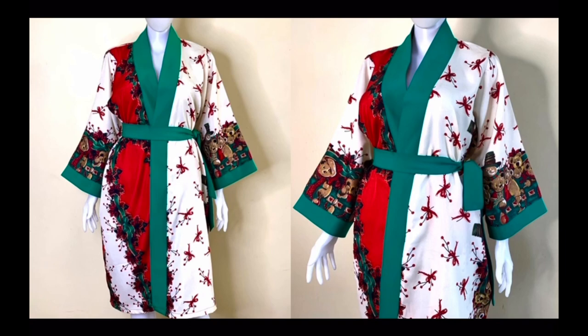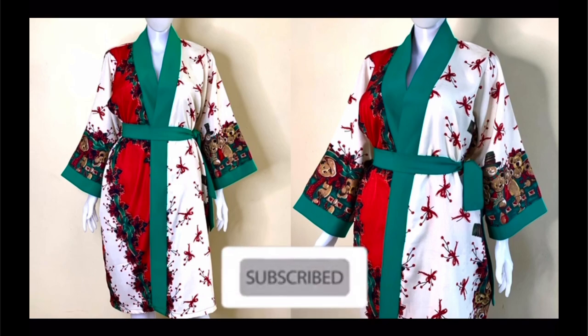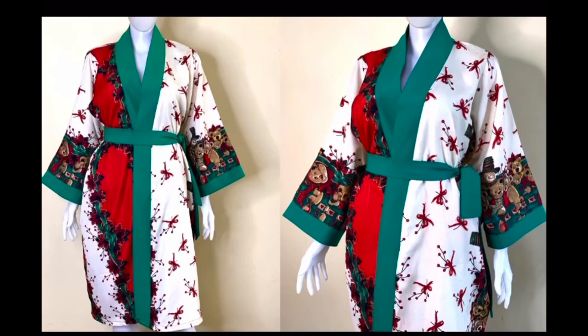Hi everyone, welcome back to my channel. My name is Patience. If you are new here and have not subscribed, kindly click the subscribe button right now. Today we are going to be making this beautiful flair kimono jacket, so let's get into it.